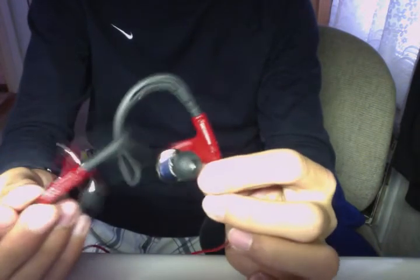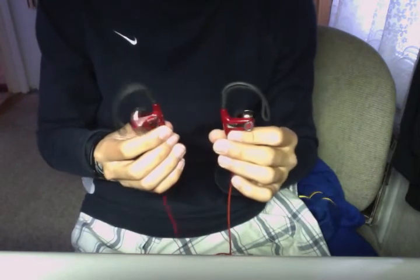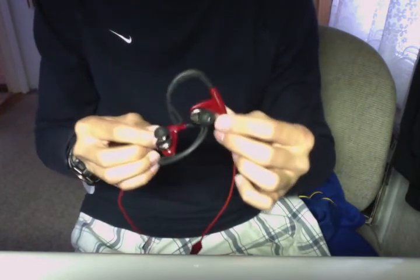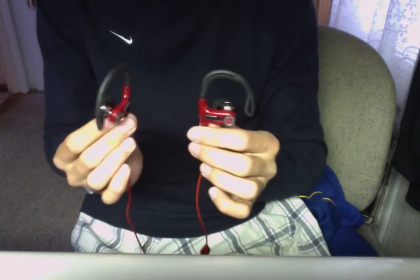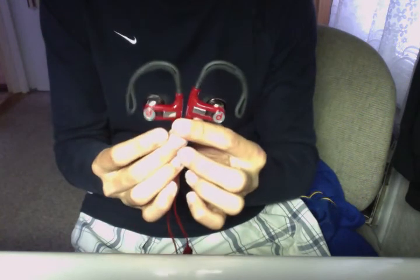Alright, so I guess that's my review. Overall, I do like these headphones — they are very good. They stay in your ear and they look just like the real ones. Alright, they are the Powerbeats by Dr. Dre from Maniacool in Red Edition. See you guys later.